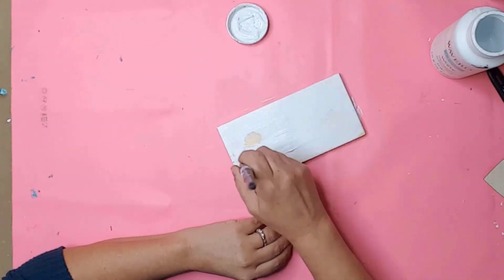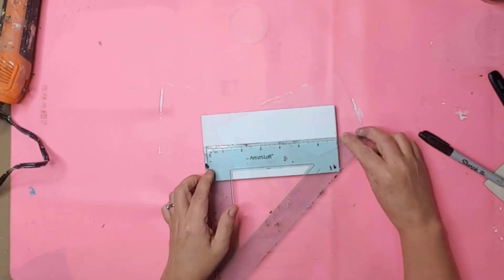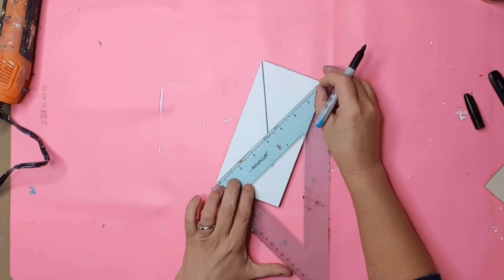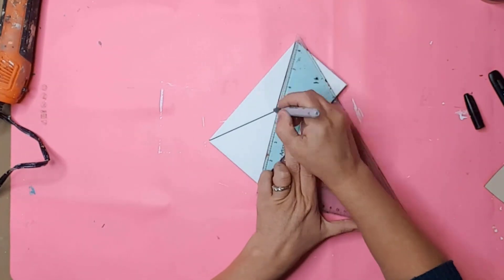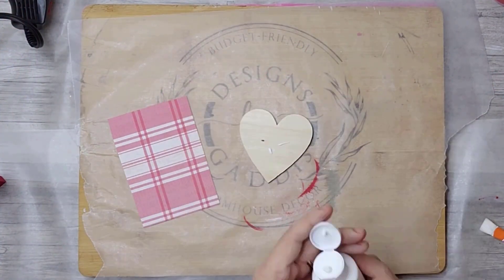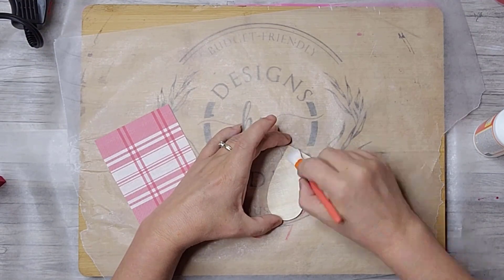I painted this little piece of wood from Dollar Tree with Waverly White chalk paint. I used a ruler and a black Sharpie to draw the folds of an envelope. I used more of the scrapbook paper and Mod Podged another wooden heart — I found this heart in my stash, so I'm not sure if it's from Dollar Tree or not.